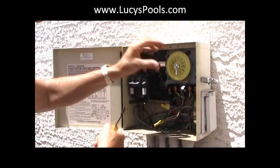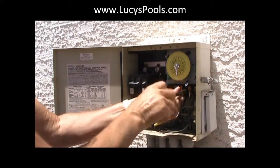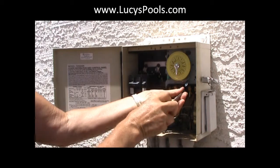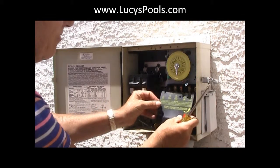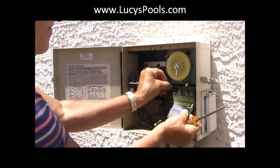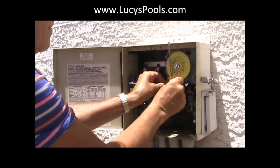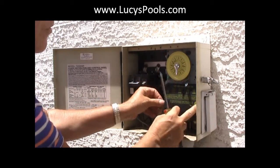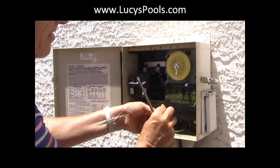Since the breaker's off, I can move this. Take this screw off. Put the safety cover on — it goes like this. So that later, if you have to do a repair, you just slide it that way. But it's good to have these covers on.